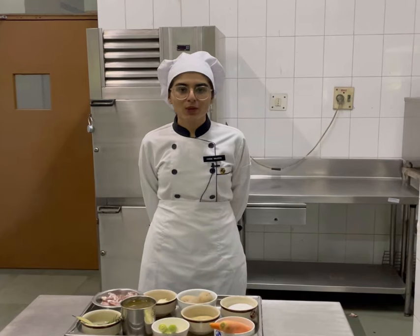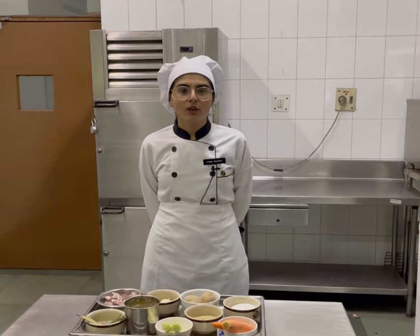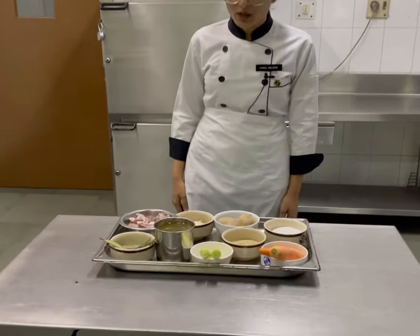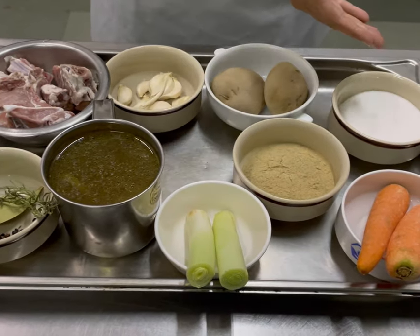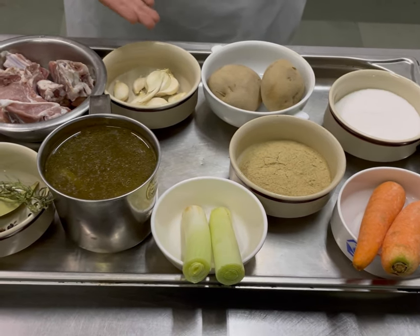Hello everyone, I am Prisha Valleja and today I am making Irish stew. For Irish stew, the following ingredients I am going to use: mutton, bukegani stock, a leek, salt and pepper, carrots and potatoes, along with garlic cloves.